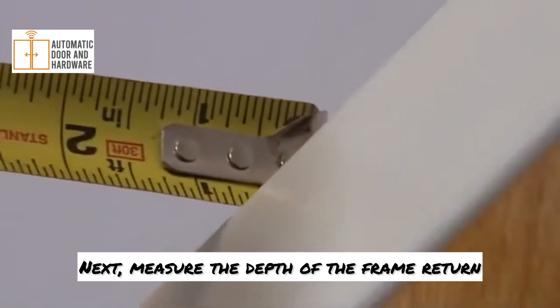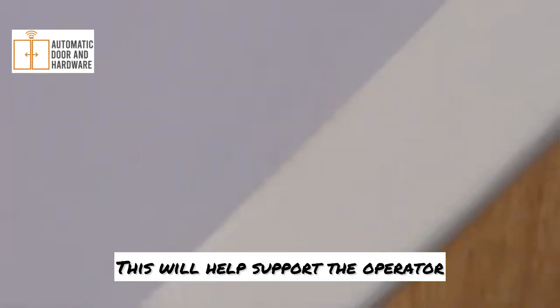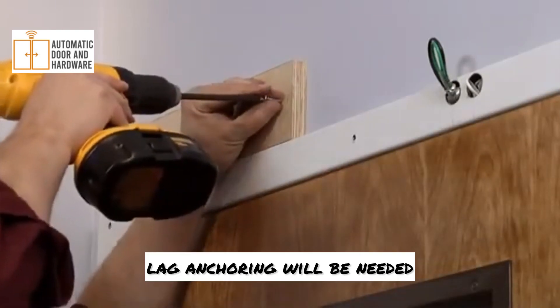Next, measure the depth of the frame return and cut a wood block of equal thickness. This will help support the operator. For wood framing, screw the blocking directly into the studs, but for masonry walls, lag anchoring will be needed.